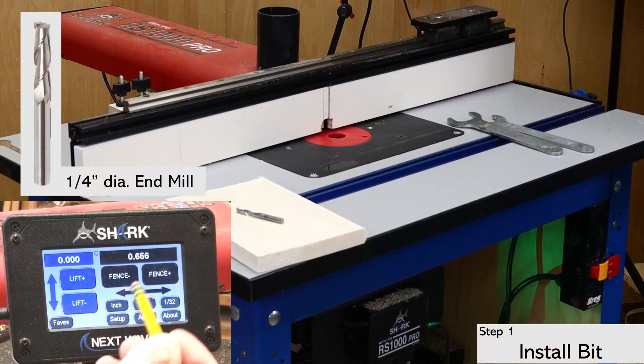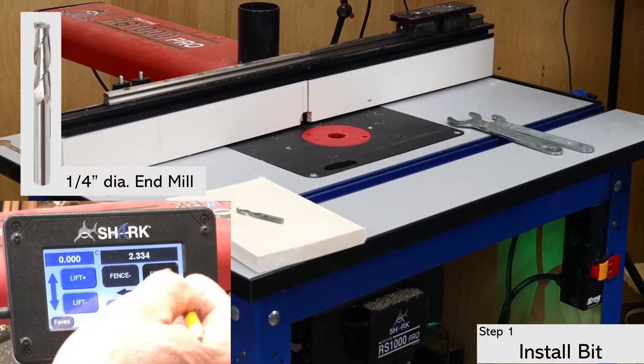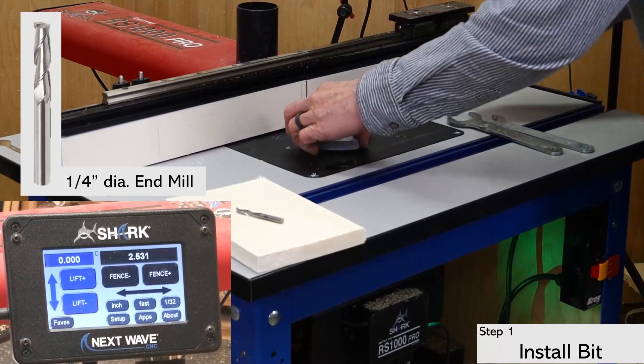The first step, of course, is to install the bit. For this dado joint, I'm using a quarter inch diameter, up spiral end mill.